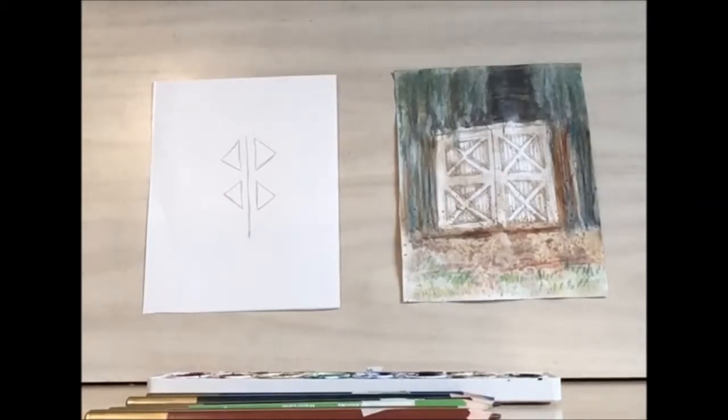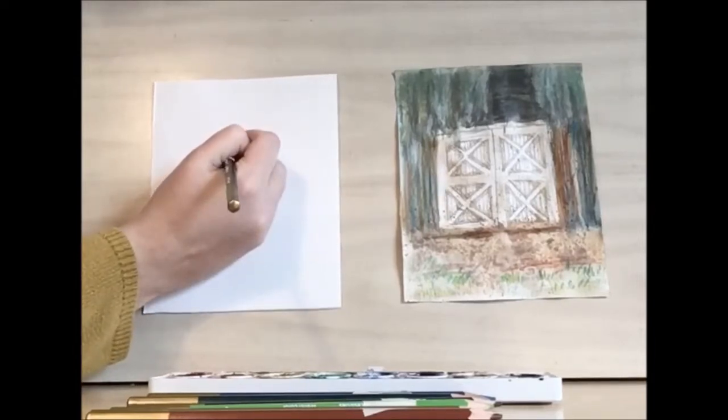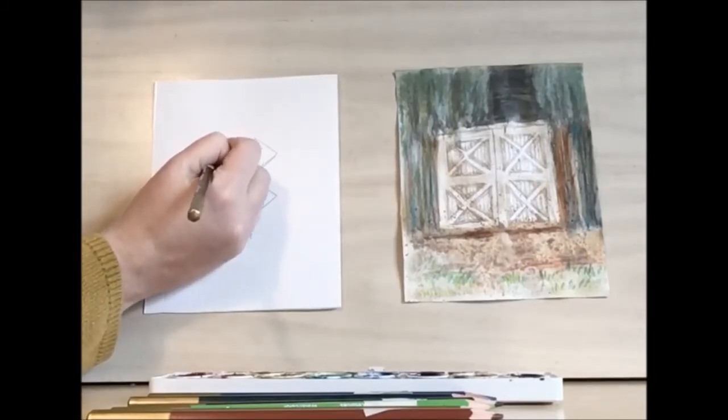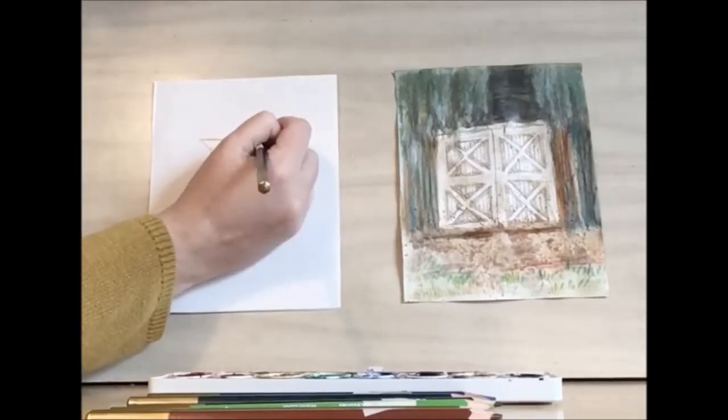Now this you will want to do with colored pencils at home first. Then I'm going to draw the top triangles, keeping about that same distance. You want to keep them about the same size as the triangles that we just drew.